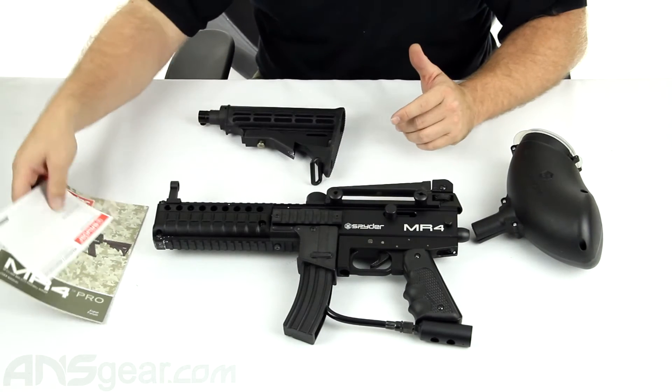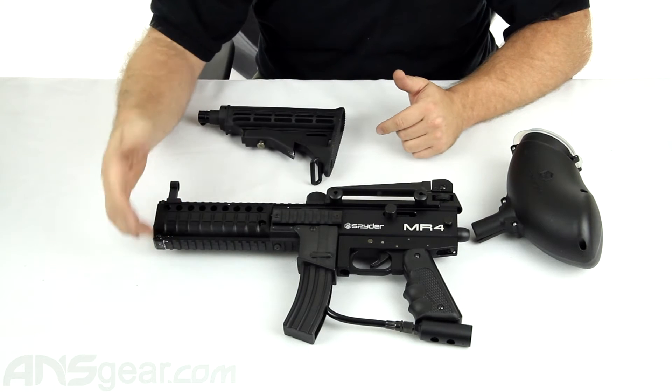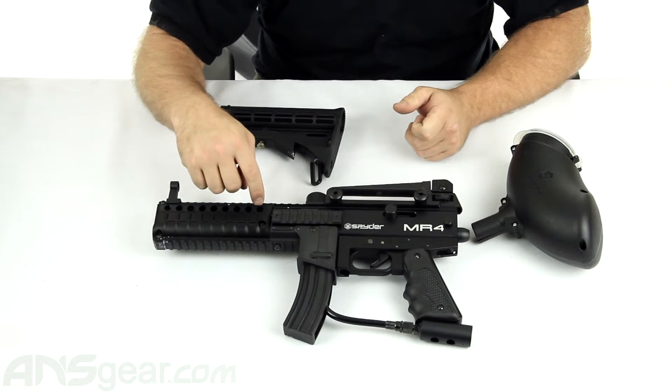You do get a lot of accessories on the gun. There's a full rail system right here, top and bottom, so you can mount whatever you want to it — lasers, flashlights, sights, whatever you want. Standard military spec rails.